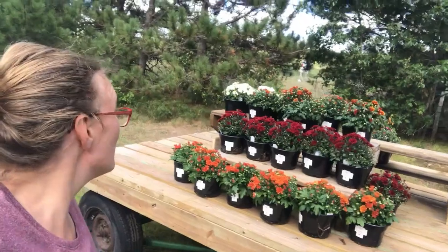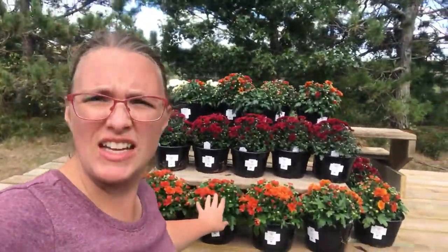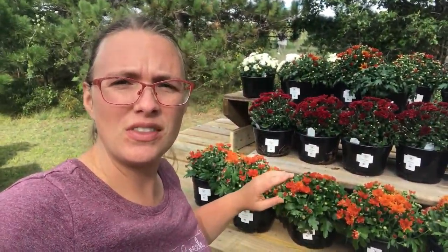We got the first of the mums out. Lily and I are bringing them down in batches and we're pricing them and putting them out, and we're just going to try to get as much done as we can right now.